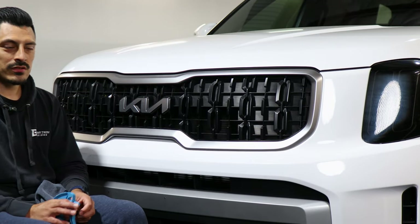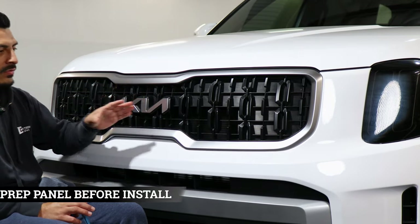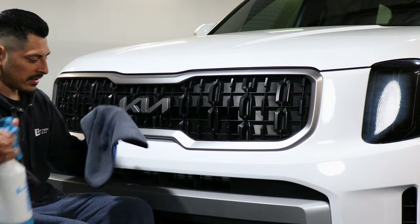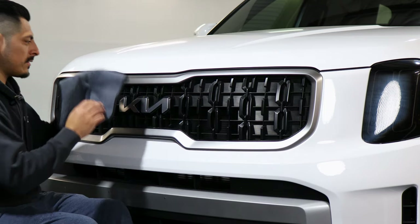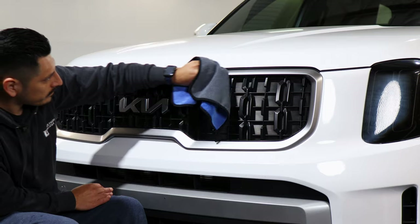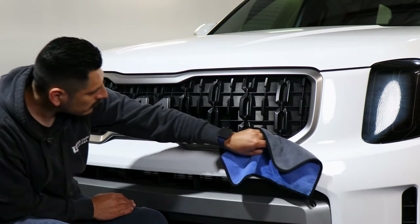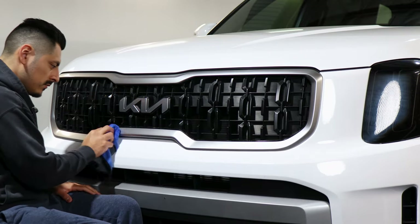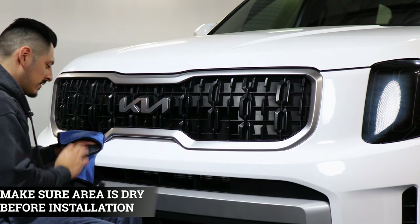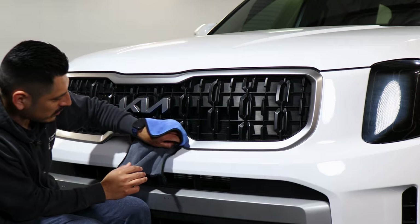Before starting the installation you want to make sure you clean the panel first. Use your slip solution and apply it onto a microfiber towel, then just wipe off any contaminants that the panel might have. Also, once you finish wiping, make sure the whole piece is dry as well because this is a dry installation only.